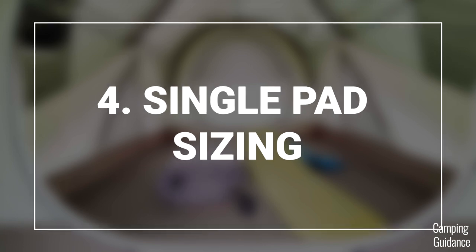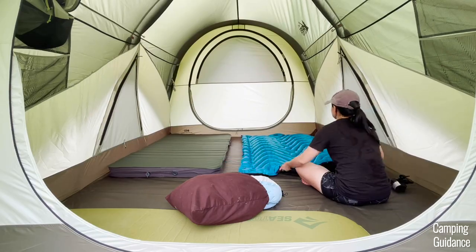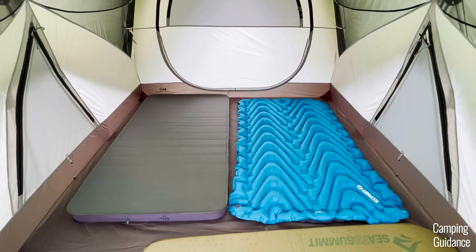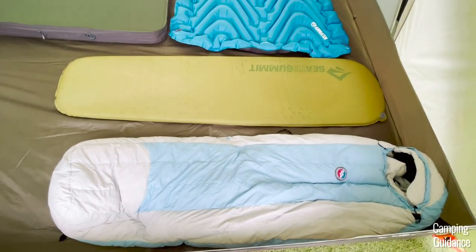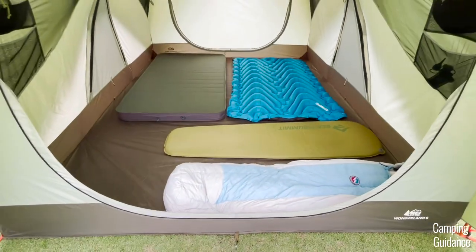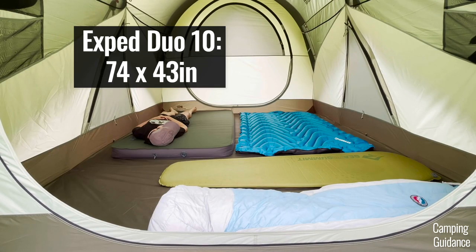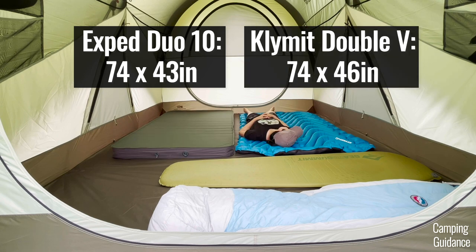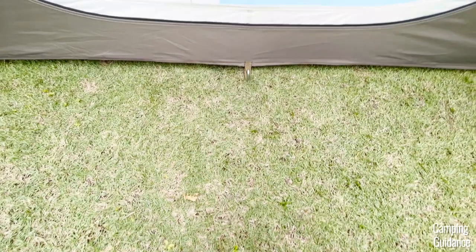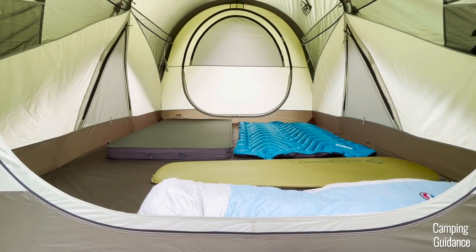I also wanted to look at how many sleeping pads I could fit into this Wonderland 6. You can basically fit six pads or three double pads, and there's even a tiny bit of space for storing gear by the side. But all the pads I used are pretty much regular size — about 20 inches wide. It's already a little bit of a tight fit, and if your pads are like 25 or even 30 inches wide, there's probably no way you can fit six of them in here.